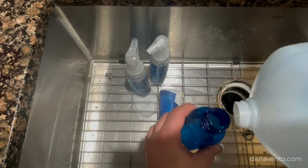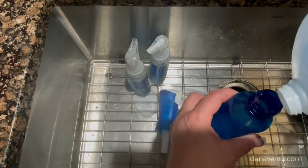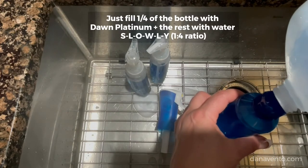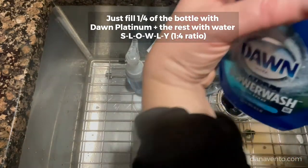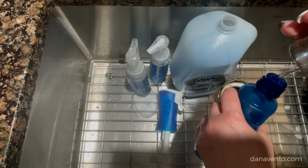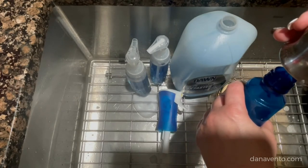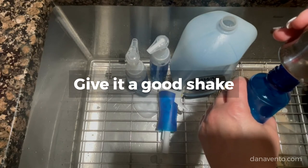I'll just keep refilling this until the actual trigger doesn't work — which so far so good. Again, this is going to be a quarter container. I took the lid off this time to make it a little bit easier. That's plenty. When you go to fill it, go real light on the water so it doesn't start to foam, and pour it down the side as much as you can.